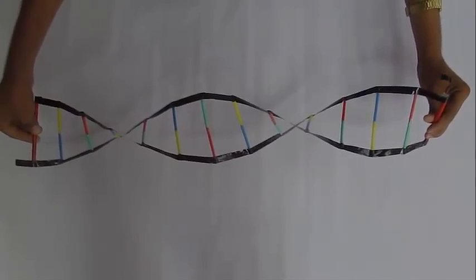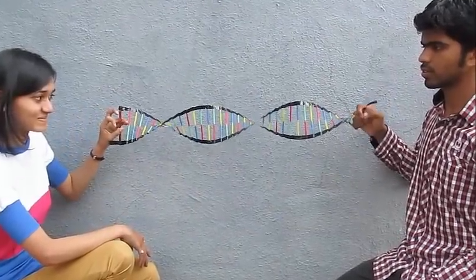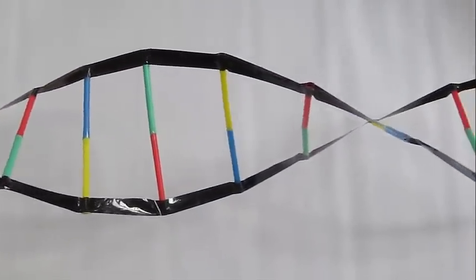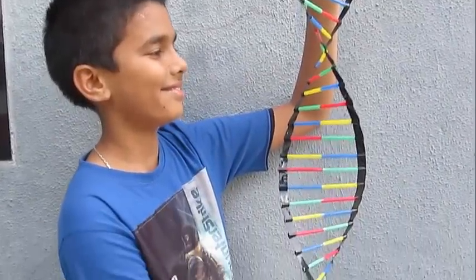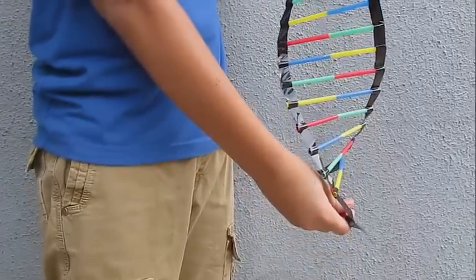You can now see the helical structure of DNA. Rotate it so that you can see that one helix of the DNA structure contains four base pairs. Have fun playing with the most important molecule in all living beings!